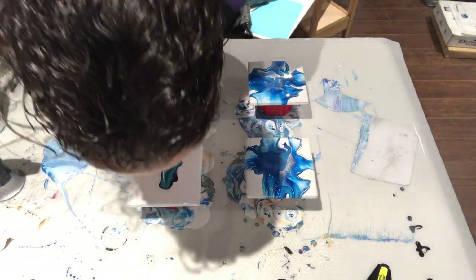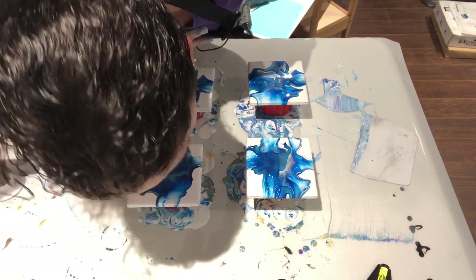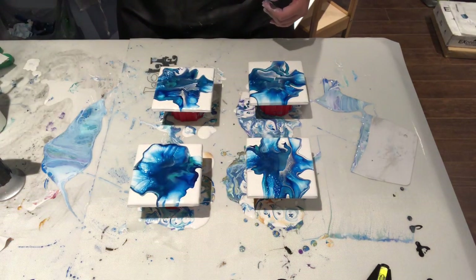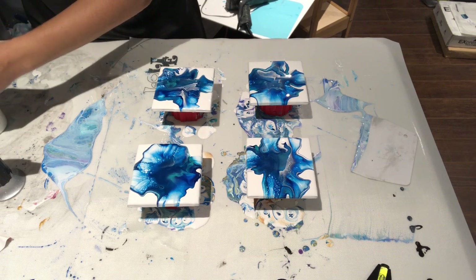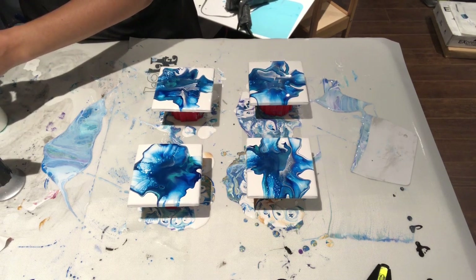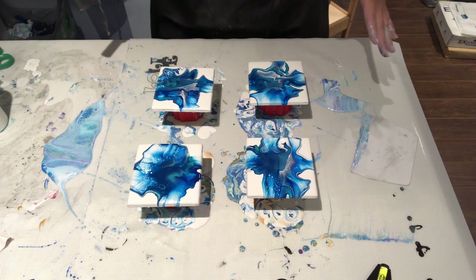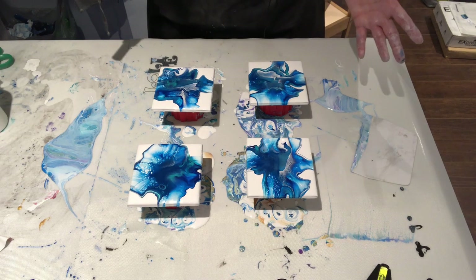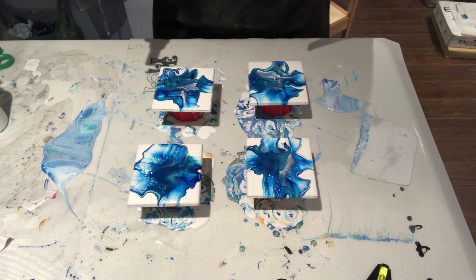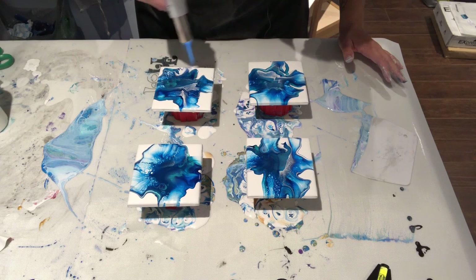I love these colors. I need to make a bunch of these coasters because, as I've mentioned in my last few videos, I have a show in November. Coasters are always a huge hit. If you're doing an art show and you're starting out, do a bunch of coasters — they make great gifts, especially in November with Christmas coming up. For me, the biggest seller is blue. Blue is the in color right now, so I'm going to be doing a lot of blues.